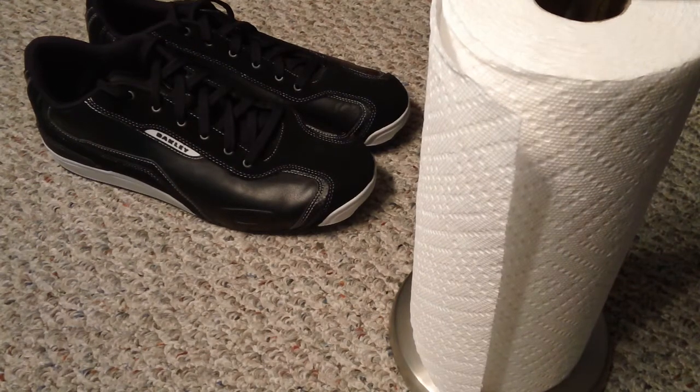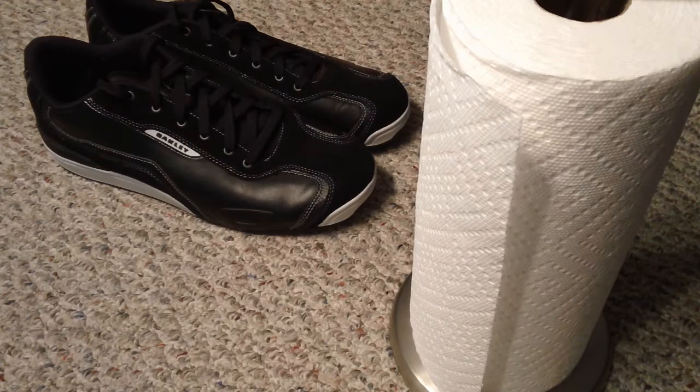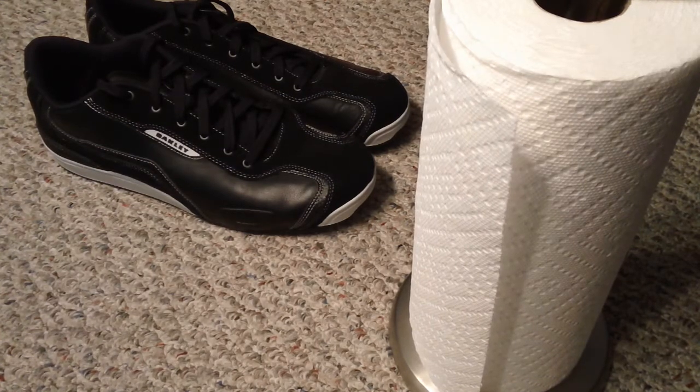Hey guys, I got a new video for you today, and this is going to be an update on a new pair of glasses that I just got. But before I do that, I wanted to show you some other stuff that I got recently, which has to relate to Oakley.